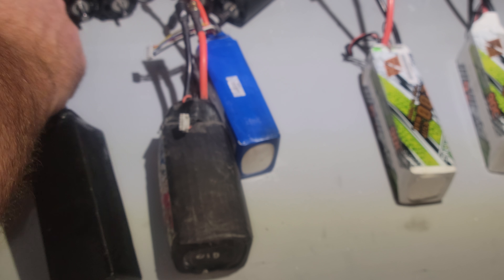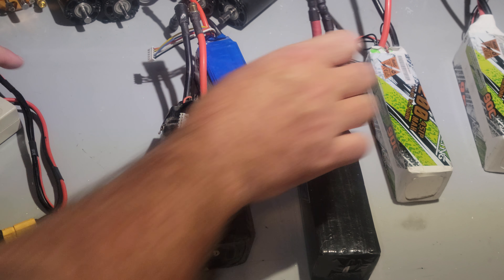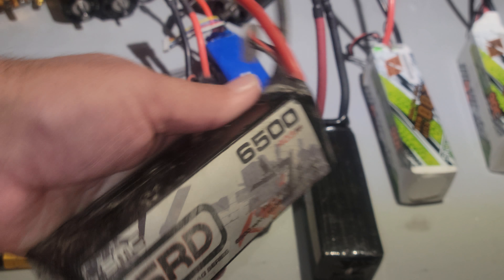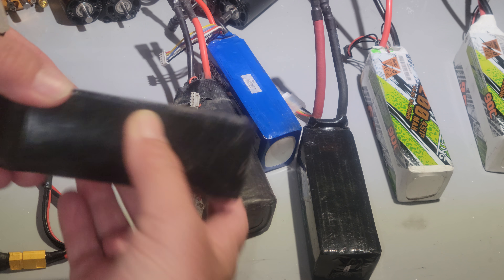Can't judge a book by its cover, guys. Just because it's puffed out, don't mean you're not going to use it. Let's grab another SMC - oh, it's pretty puffed. Here's the one I used the other day in a run. It's a little puffy, not bad. You can see it's bulging a little bit.